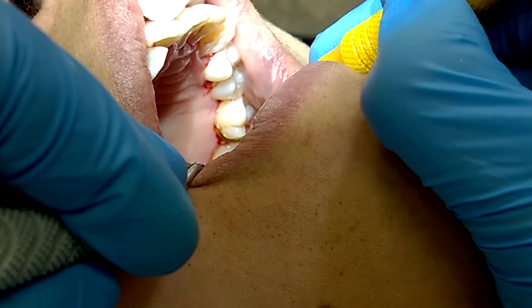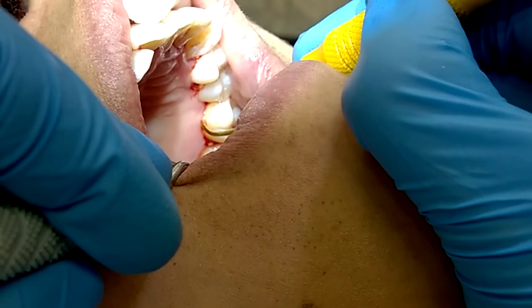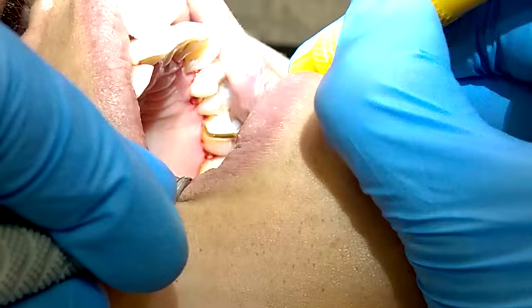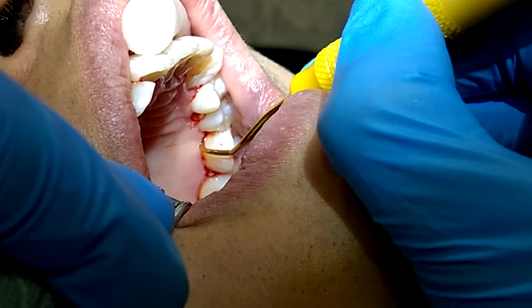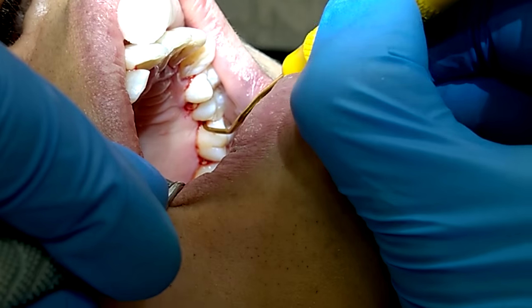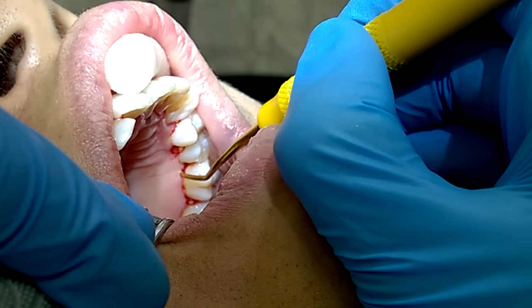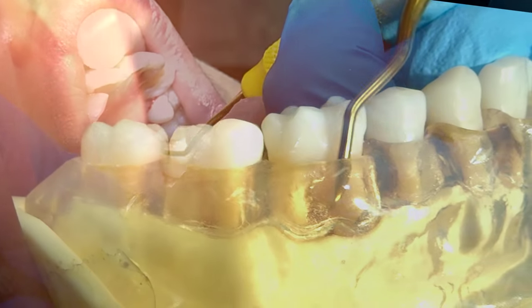XP technology also allows the blade to be very sharp and very thin, which increases tactile sensitivity. You don't sharpen instruments made with XP technology, which removes the need for those mid-procedure sharpening breaks. These characteristics make it a very effective and efficient instrument.